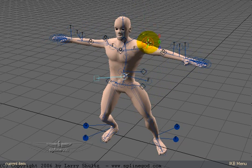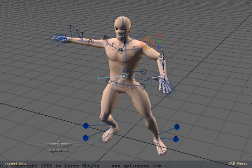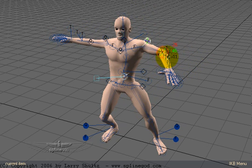A nice thing too is I've got controllers where I can go in here and rotate the forearm, rotate the shoulder, and rotate the clavicle. I can also twitch the forearm — excuse me — the forearm rotation.